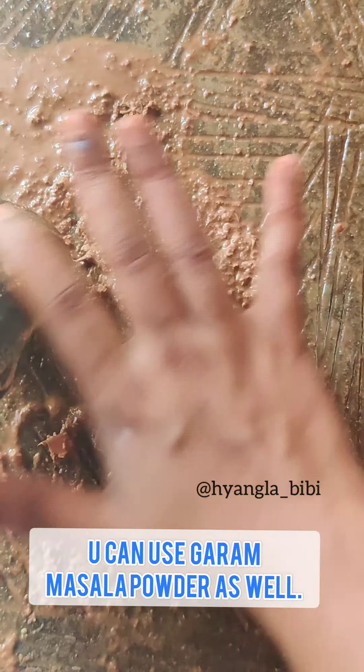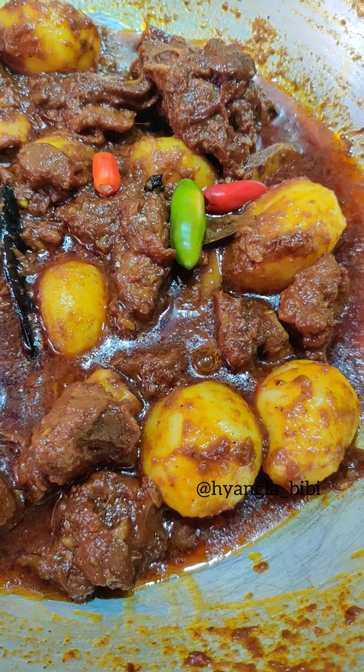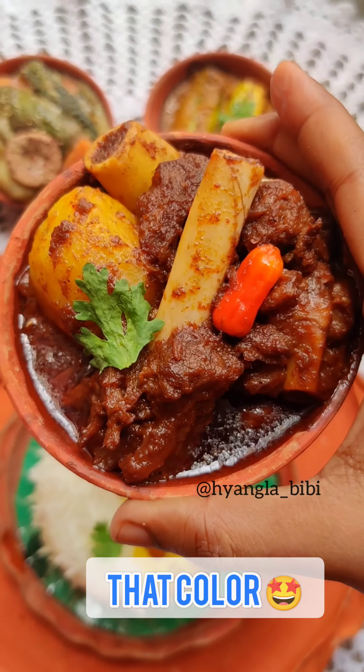Now I like to finish my mutton curry with some goro mashla bata, which is basically whole garam masala paste with some water. And I also added some fried potato, which is a must in koshamangshu. And your ruby red koshamangshu is ready — serve hot and enjoy! Bye-bye!